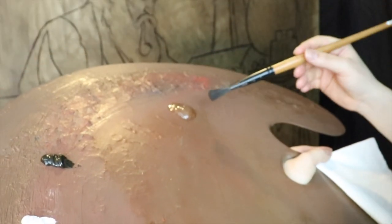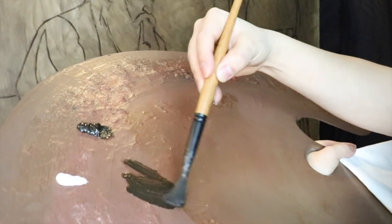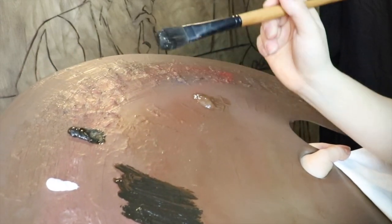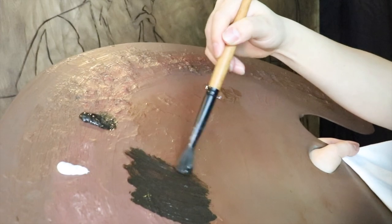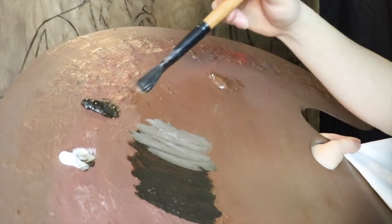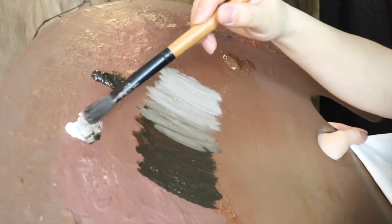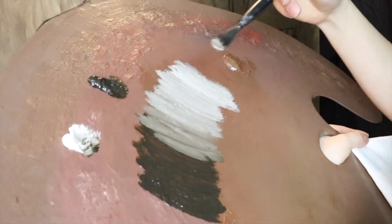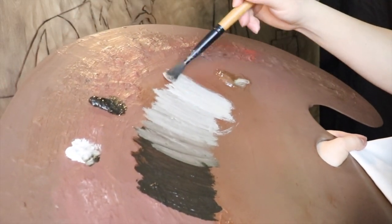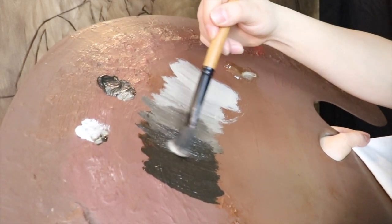Anyway, I'm going to go ahead and mix up the value scale. As you know, I like to start off with a value scale on my palette, and since this is a fairly large palette and canvas, we're going to have a pretty large value scale. Hopefully you'll be able to see it with a little more clarity than the smaller palette I had before. I'm not sure if I'm going to use too many of the lights — we're probably going to stick around this value family over here within the darker darks.